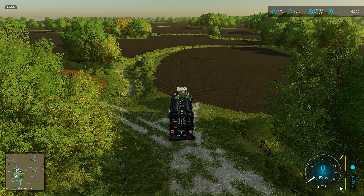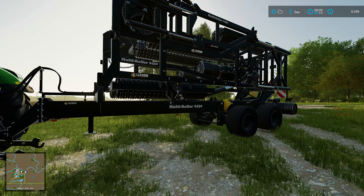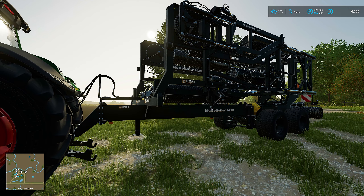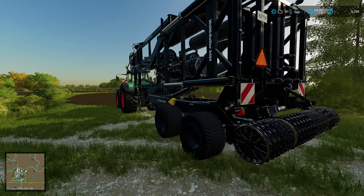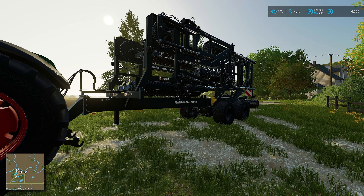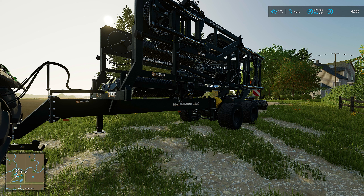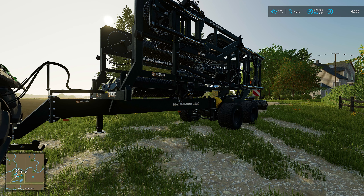This roller is really handy because it's a multi-roller. You can buy one of these but it's not the cheapest at about £140,000 - I've leased this at the minute because funds are very low, we're down to £6,296. Can't wait until January when we can sell the flax for about £180,000. This multi-roller can be used as a field roller, a mulcher, and a grass roller - three different things in one. Once you buy it you just take it to a workshop and change it. It's the Lizard Mega Roll 2430 Multi-Roller, found on the mod hub. Definitely worth getting on your farm.